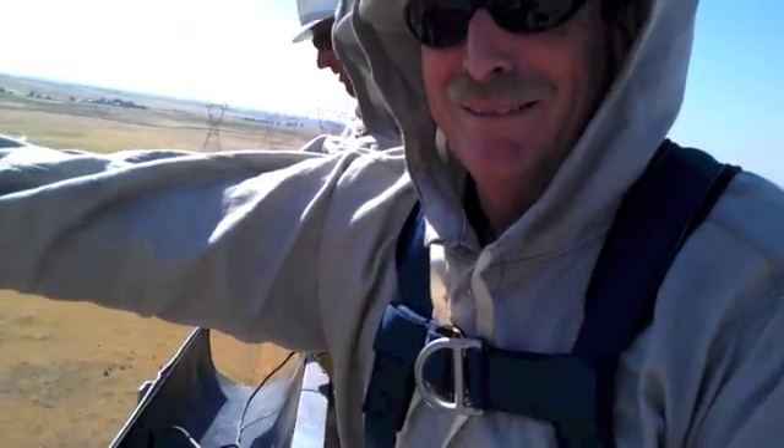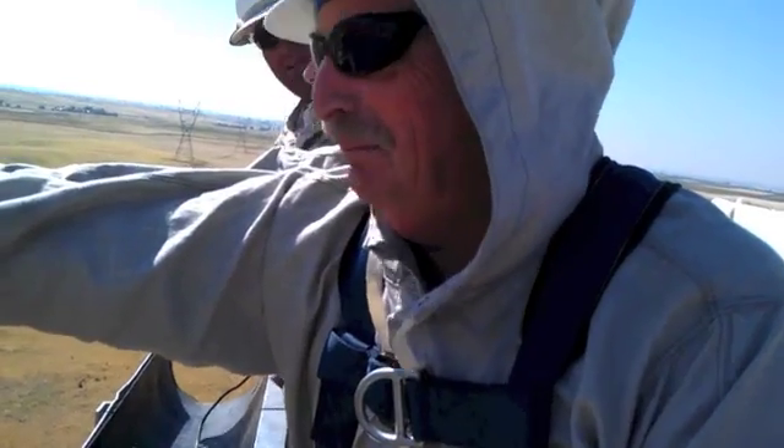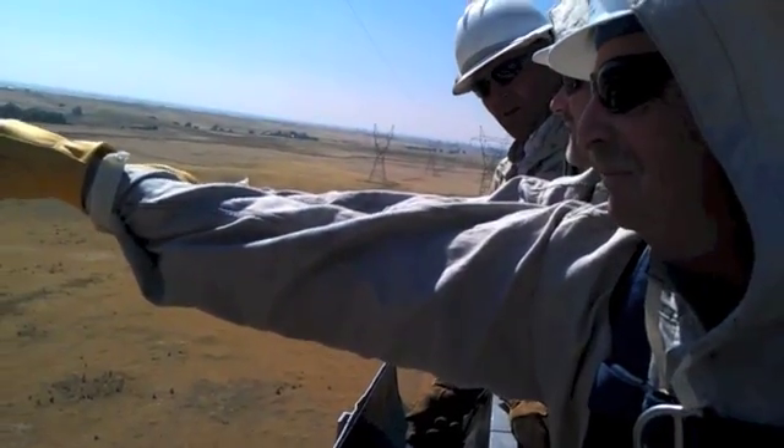How high up are we? Probably 85, 90 foot. Okay, okay.